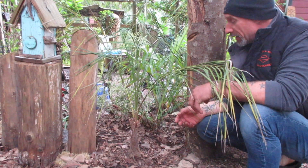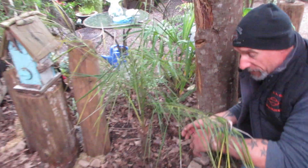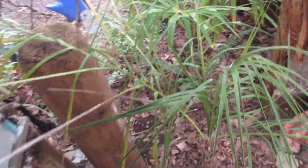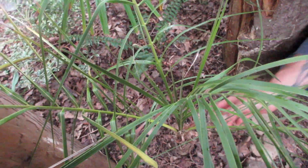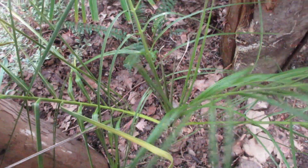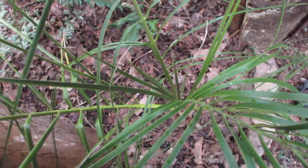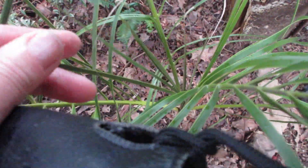So if you can get a hold of one of these — this is Parajubea cocoiti — we are putting it to the test here on Salt Spring. It is Easter long weekend and it is doing very well. You can see the center spears — it's actually growing now, doing better in the ground, so it's a good thing to plant it. We'll do another update in another couple of months.